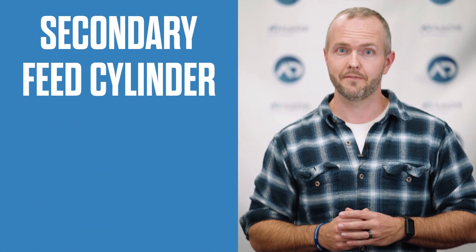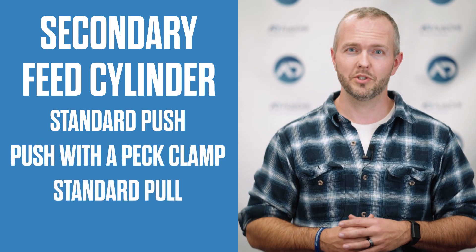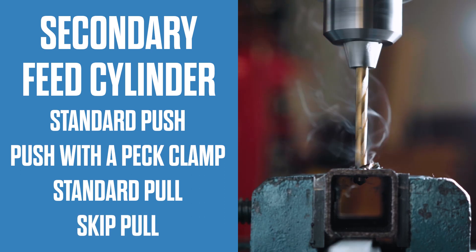The secondary feed cylinder can vary from a standard push, a push with a pec clamp, a standard pull which is mainly used with our multiple spindle head attachments, or a skip pull for rapid advancing through a void such as a pipe.